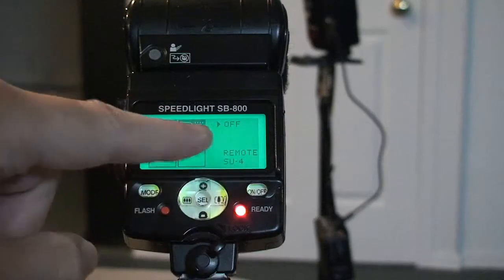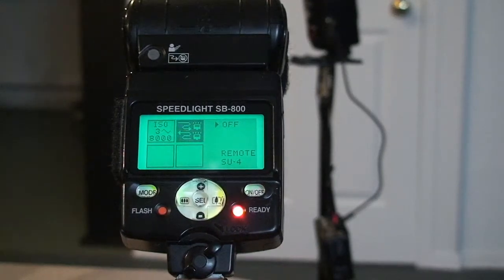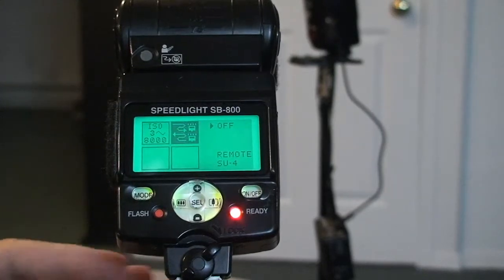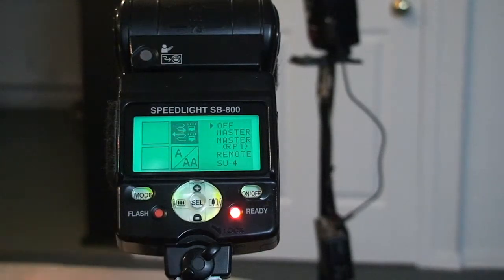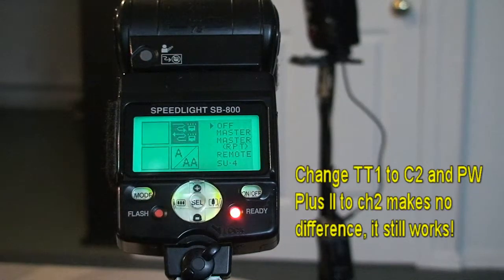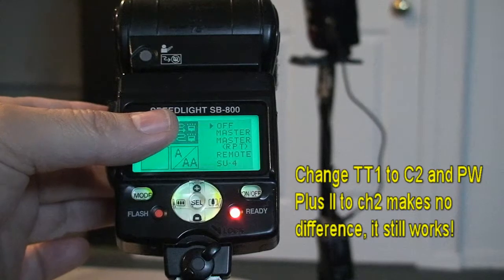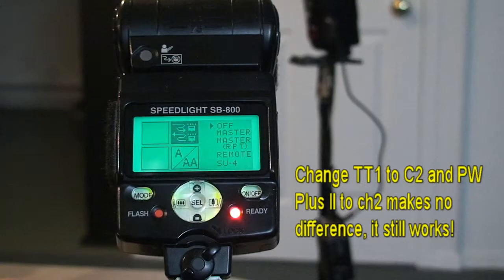If for any reason this flash does not see itself as being attached to a camera underneath, it's not going to turn on master mode — that's very normal. If I have the camera turned on and the flash off, it's gonna hide the master mode. If I have the flash and the camera both turned on, master mode will show. You have to have them both turned on before this will work. You can't have a master mode if the flash doesn't see itself as being on top of a camera.